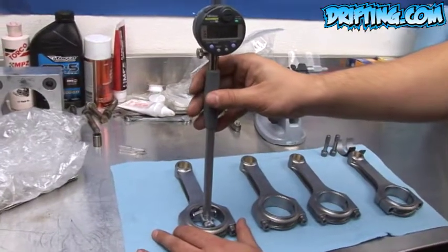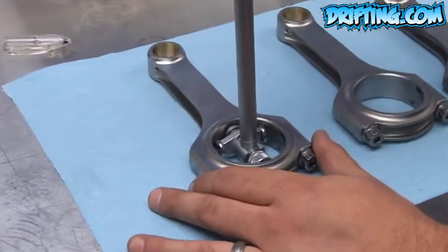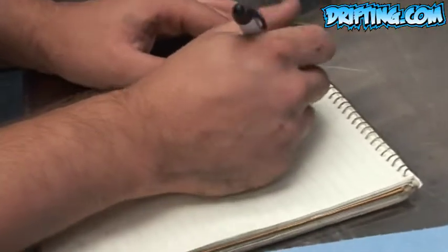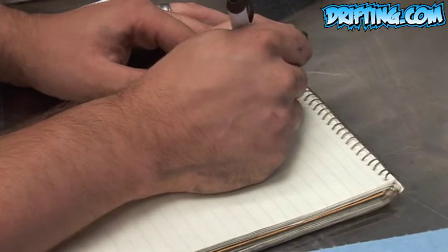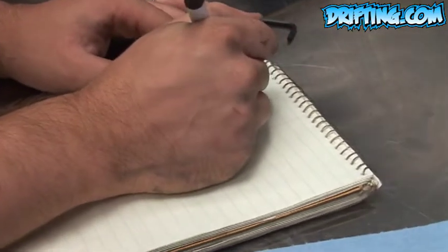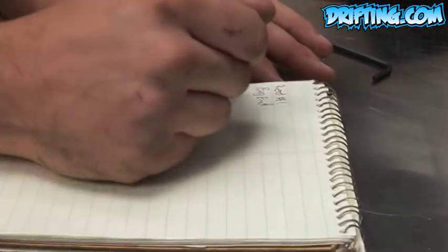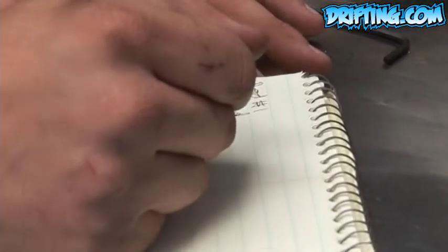Now checking with the zeroed dial bore gauge the big end diameter of the rod. Logging in our first reading — rod number one big end is 51.011 millimeters.